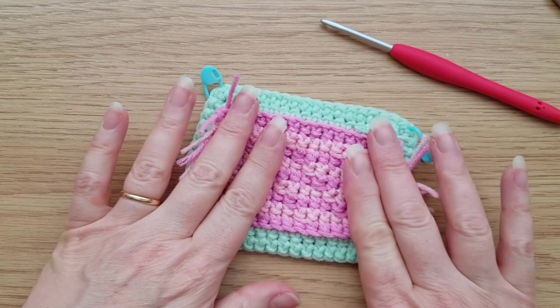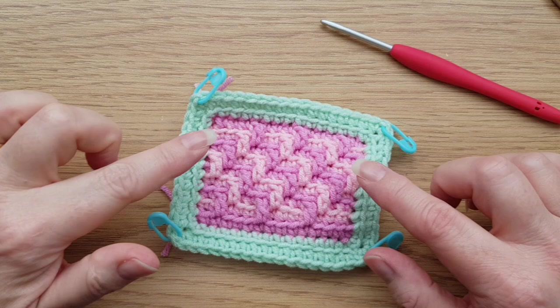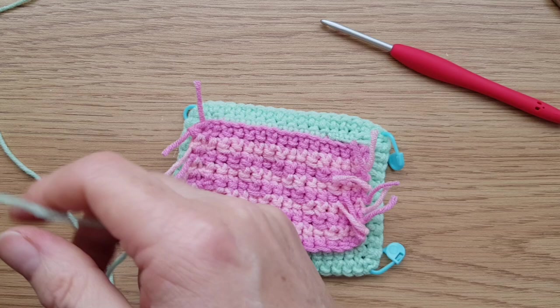Don't need to trim it off particularly neatly because we're now going to do the other side of the border. So there we go - this is what we've now got on the wrong side. I'll flip it back again so you can see the right side. So you can see just how easy it was to pick up all the stitches down the edge. I don't need to worry about any round of slip stitches. So flip it over - what we now need to do is pick up our yarn again and we're going to do basically the same thing on this side.